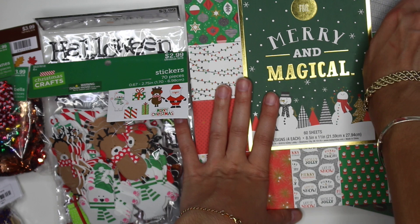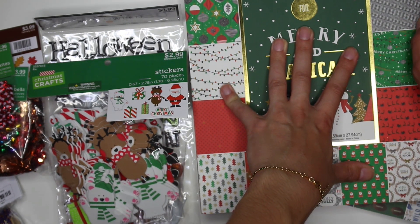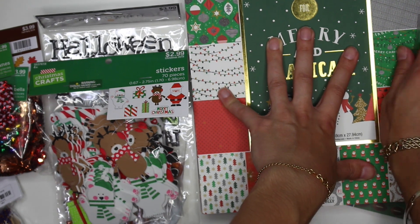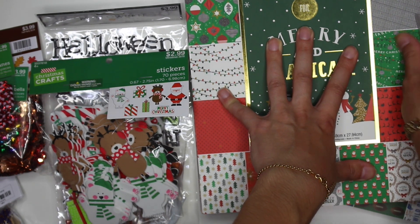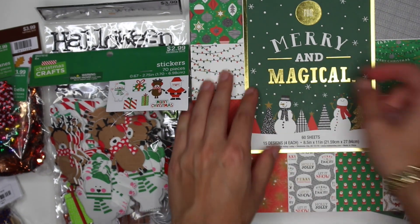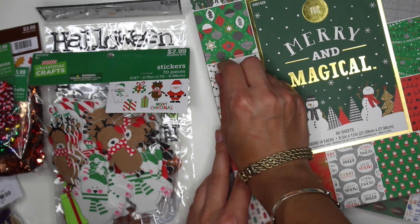Also what I learned today is that you cannot use competitor coupons at Hobby Lobby. Like Michael's and Joanne's allows you to use either of their coupons plus any other craft store competitor coupons, including Hobby Lobby. But then you get to Hobby Lobby and they're like, nope, we only take Hobby Lobby coupons.